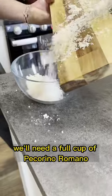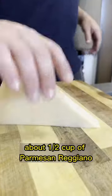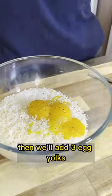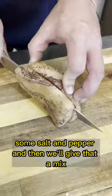First, let's grate some cheese. We'll need a full cup of pecorino romano and about a half cup of parmesan reggiano. Then we'll add three egg yolks, some salt and pepper, and give that a mix.